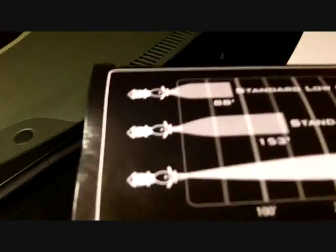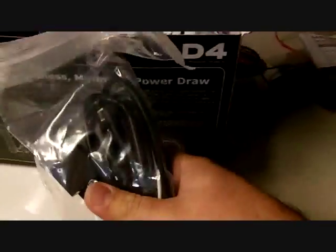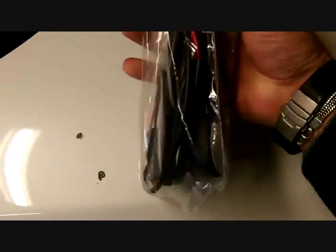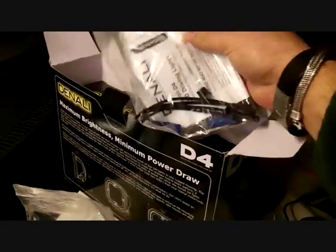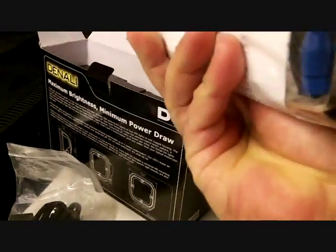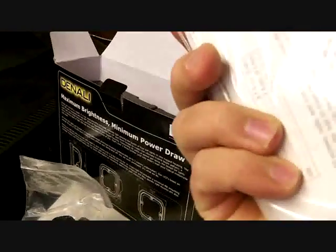I'll open this up here. As we unbox the lights — good packaging. Here we have the wiring harness. We'll take that out in a bit. It has the switch already, has a relay, battery connectors which I'm just going to cut out because I'm going to plug it directly to the fuse block. In the harness we have zip ties, posi locks, and looks like a wrench and a couple of spacers in there, and detailed instructions.